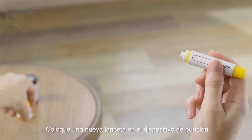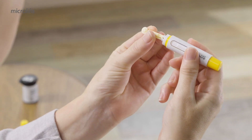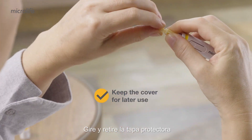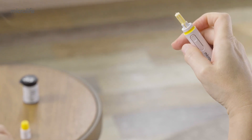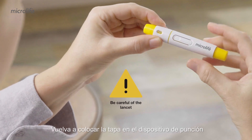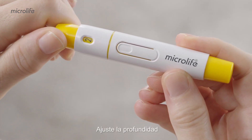Load a new lancet into the lancing device. Twist and remove the protective cover. Place the cap back on the lancing device. Adjust the depth.